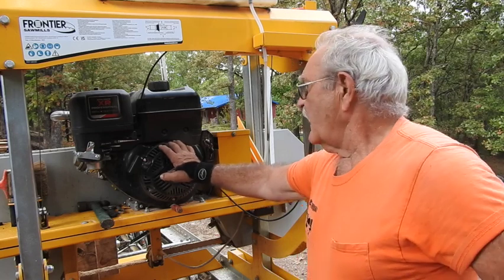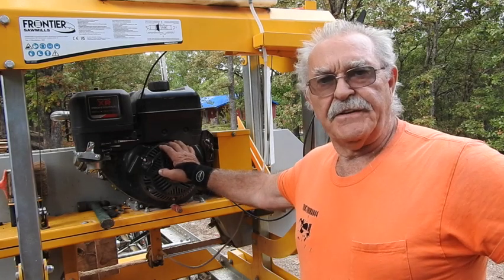Good afternoon everyone. TrackMan44 here. I've had pretty good luck with this Frontier Mill so far.